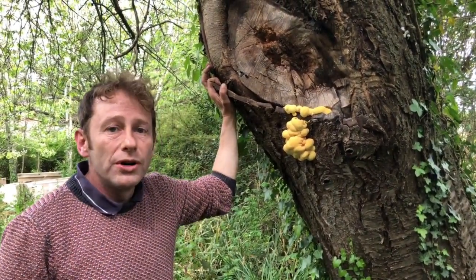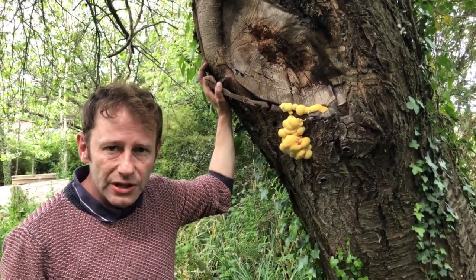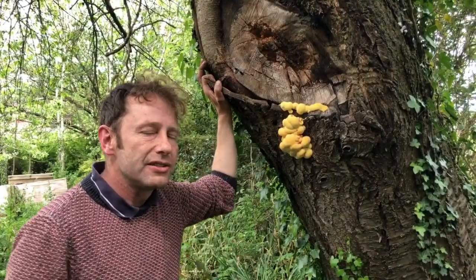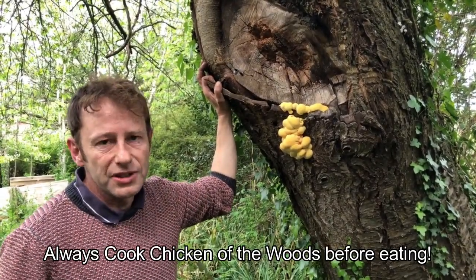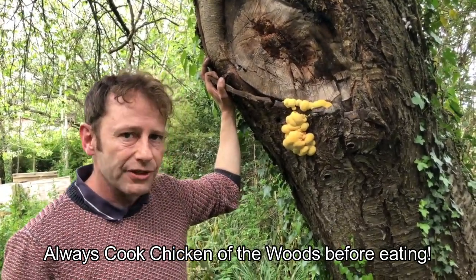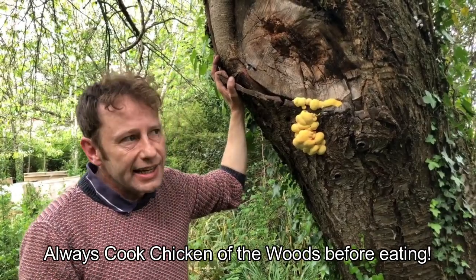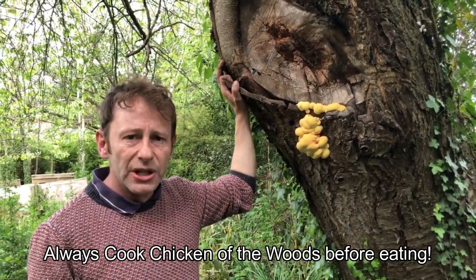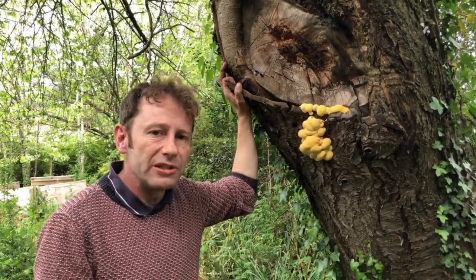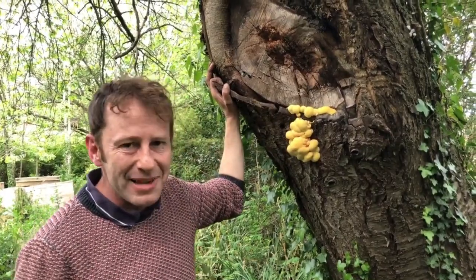It's a really good edible as far as I'm concerned, but as in my other video, I've got to give you a word of warning: quite a few people have a mild allergy to this mushroom, which can result in gastric trouble or swollen lips. So don't feed this to everyone willy-nilly at a dinner party. Try it yourself in small quantities first, and if you don't react, have a bigger bit the next day. If you've had no reaction whatsoever, you're probably not one of the unlucky ones.